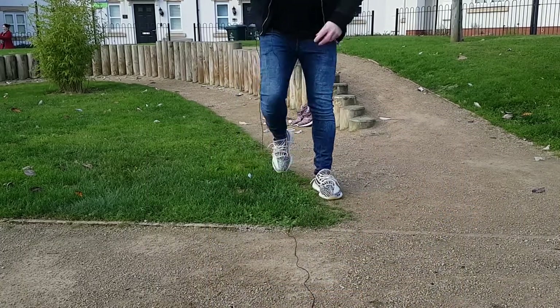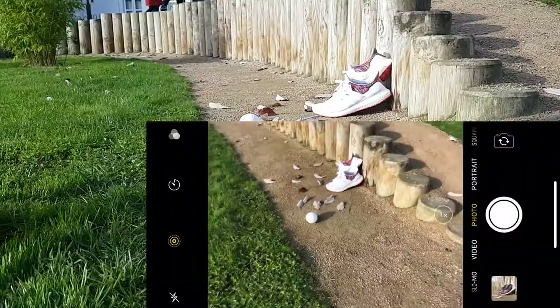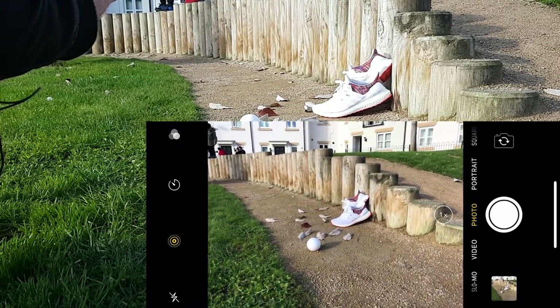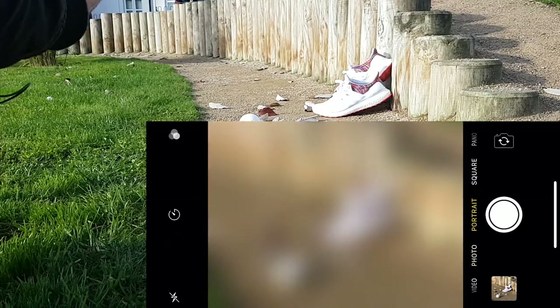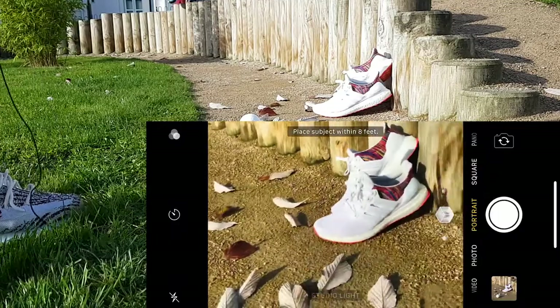We'll try the My Adidas Ultra Boost now. Let's give them a try — going one times zoom and then two times zoom on the telephoto lens. Now we're going into portrait mode, going a little bit closer.